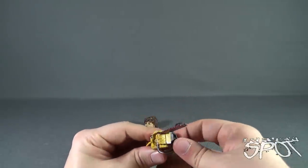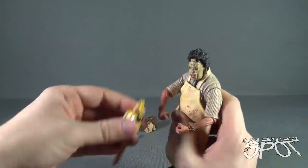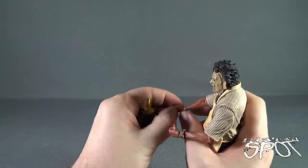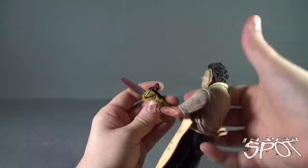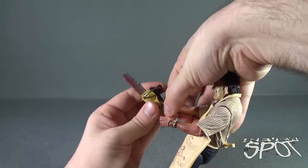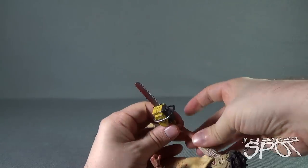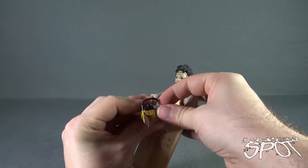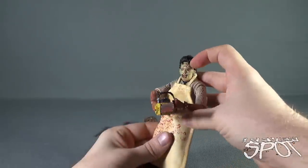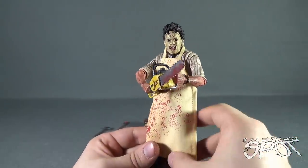NECA is doing a whole ton of reimagined figures in the ultimate banner. They've already done Nightmare on Elm Street's Freddy Krueger, and we're also going to be getting a Part 6 Jason, which I'm super excited for. We also even got a couple of Terminator figures too — so that's very cool.